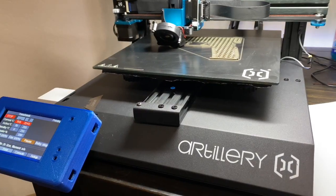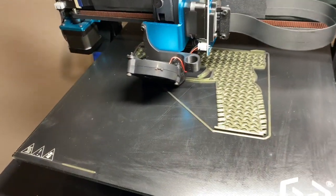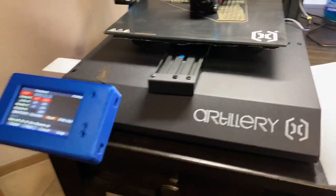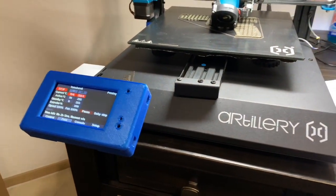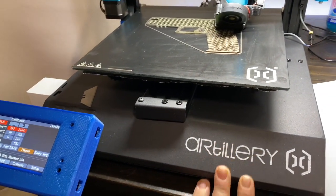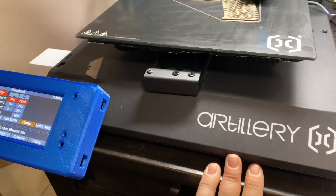What's up guys. We all got Artillery printers, but I'm hoping that this one's a little bit different. I bought — or got — this machine from Artillery as a return, refurb, whatever you want to call it.